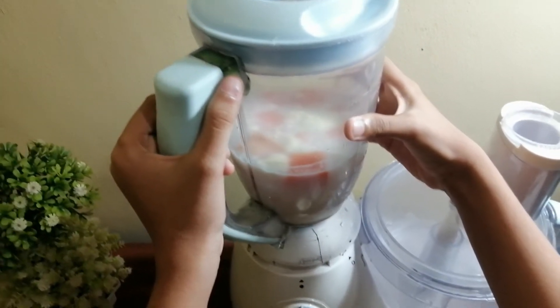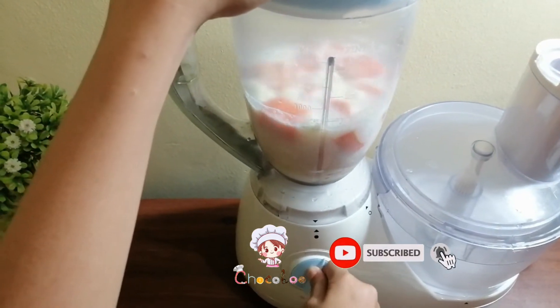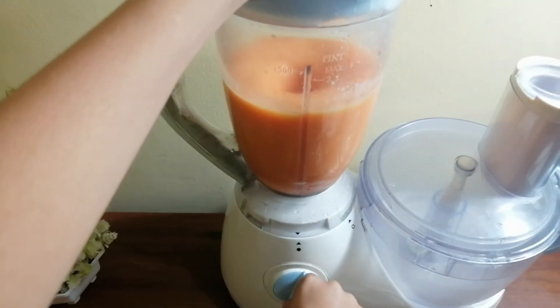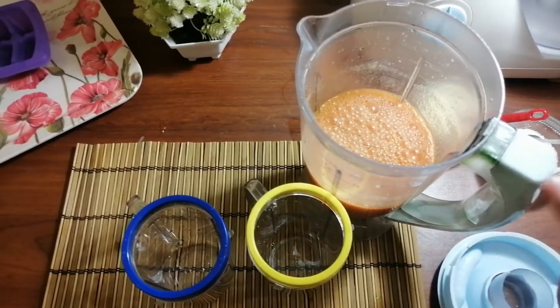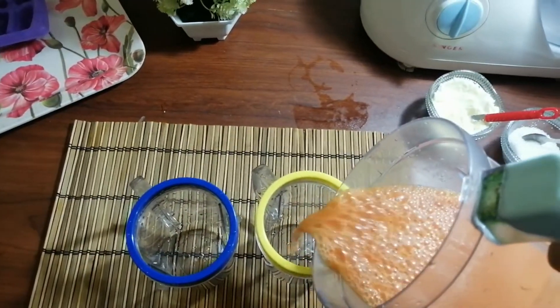Now we are going to blend the papaya. Our papaya juice is ready, so let's pour into our cups.